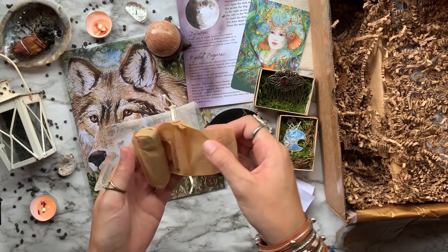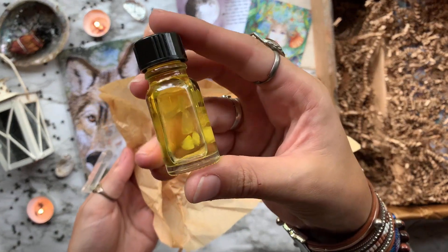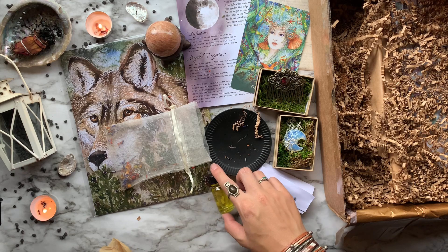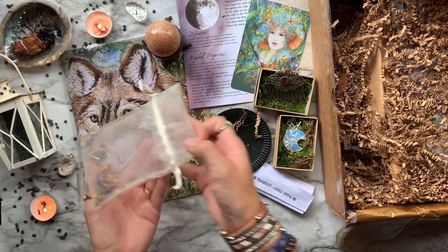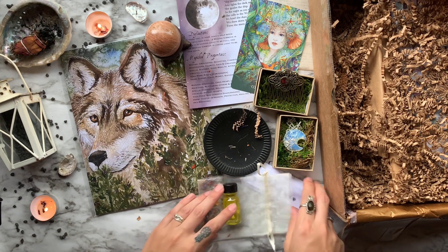Inside our little sachet we have an anointing oil featuring coconut oil, jojoba oil, a tranquility blend, and rose quartz chips — rose quartz holds the energy of love, self-love, and peace. Also inside the sachet we have some herbs: lavender, cornflower, and albizia petals.